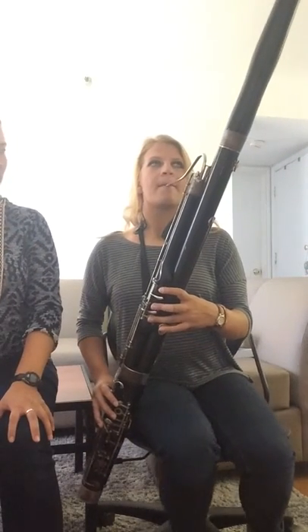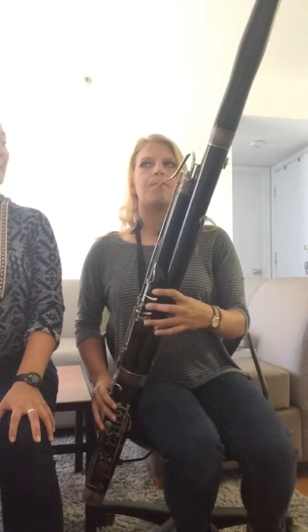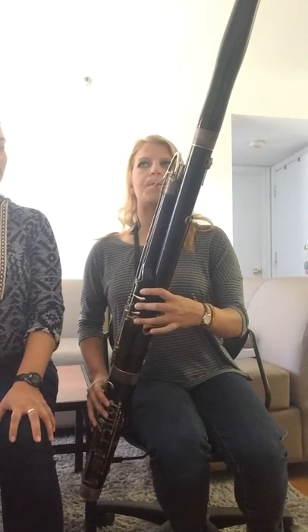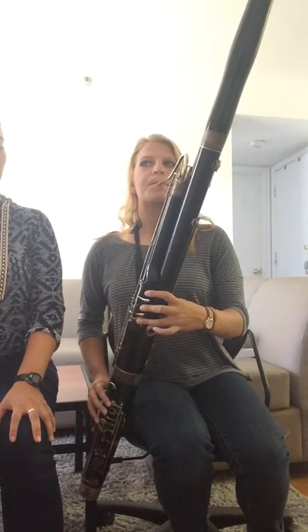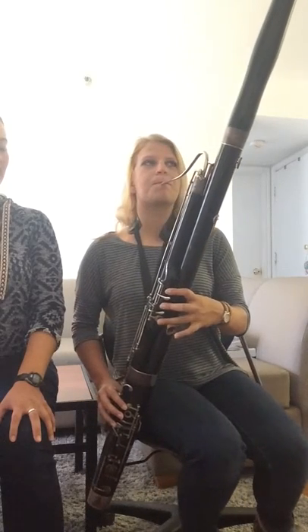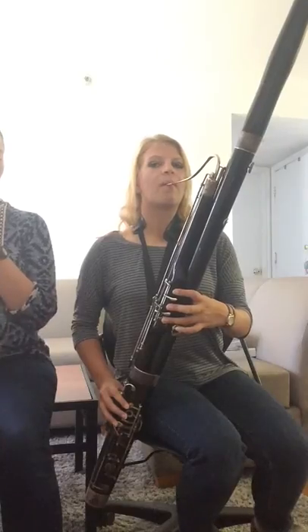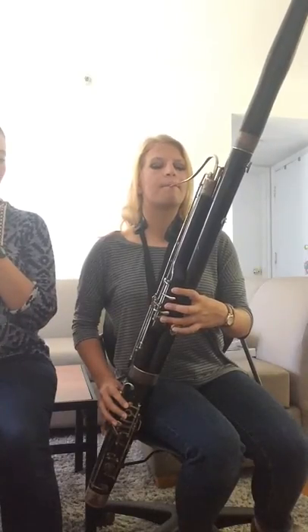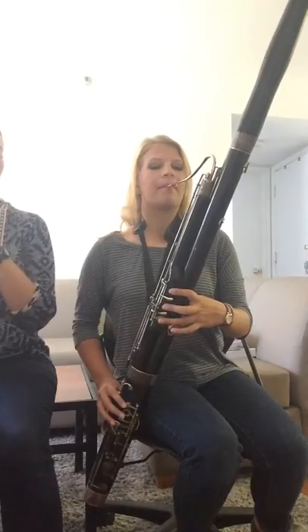So try your E. Let's try it one more time, and I will clap the tempo. I'll do four counts if you can come in. Two, three, four.